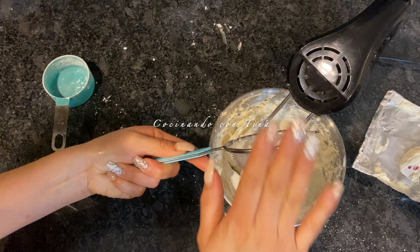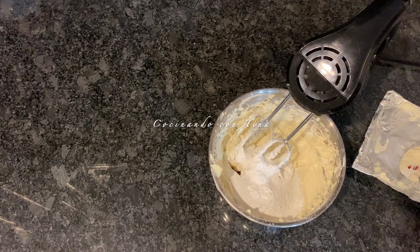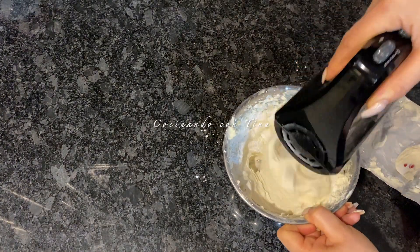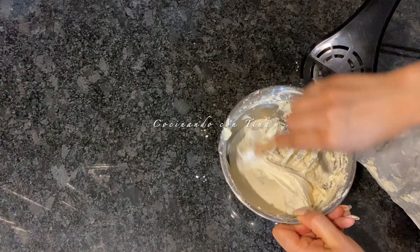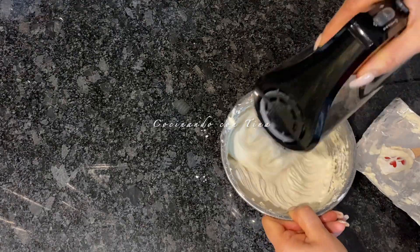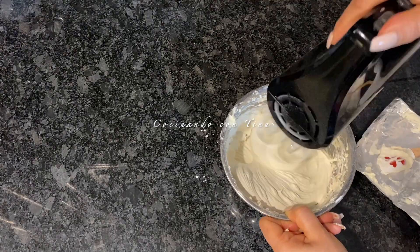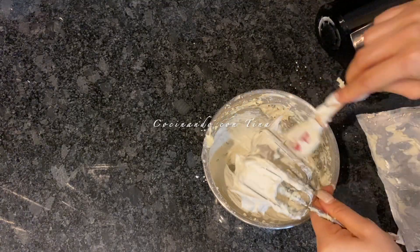Continuamos batiendo con la batidora. Ya que le agregaron el azúcar glass, no les recomiendo batir demasiado, porque si no este betún les va a quedar muy aguado y no les va a servir si quieren decorar un pastel. Agregamos el azúcar glass, batemos un poquito y ya estará listo nuestro betún de queso crema.